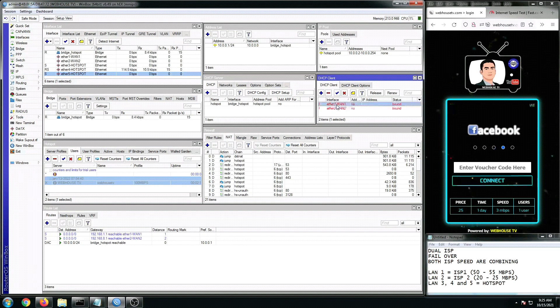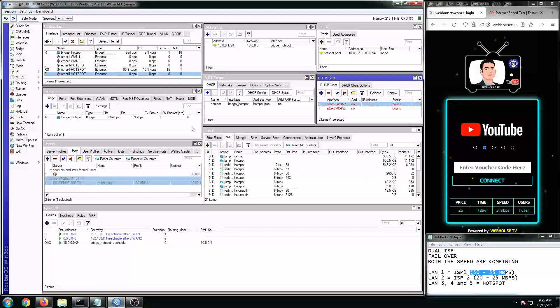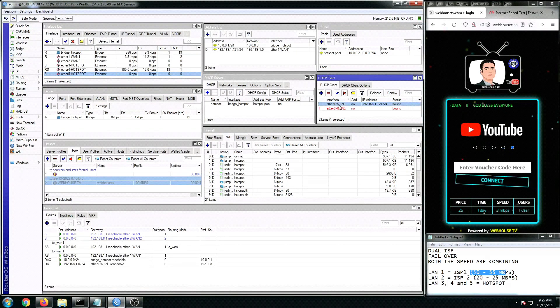First, I'm going to show you the LAN1 speed. I'm going to plug in my ISP1. My ISP1 is a Globe Fiber with 50 to 55 Mbps. So currently it's initializing. I have here all the windows that we need for us to monitor if everything is working as expected. As you can see right now, I'm adding Ethernet1 or ISP1. I'm now in bound status with this IP address.